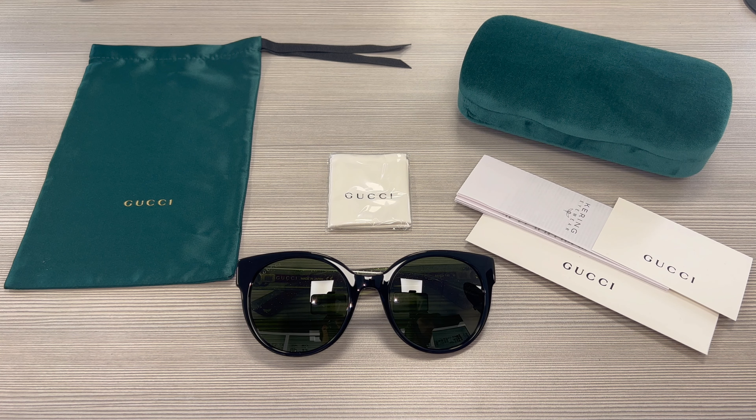Hello everyone, greetings from drawlot.com. Today we'll be taking a look at these Gucci sunglasses model GG0035SN in color code 002.